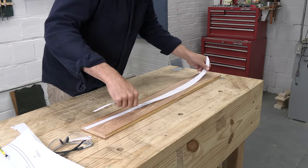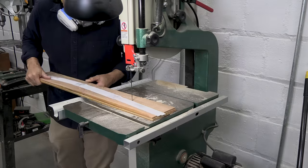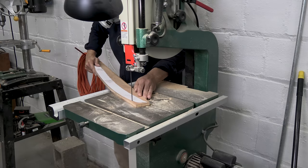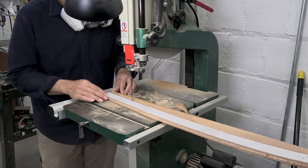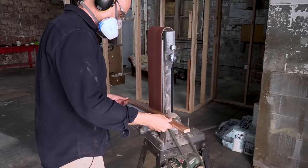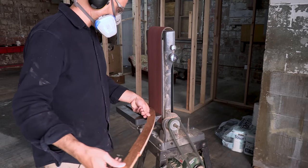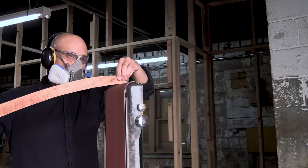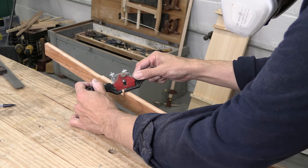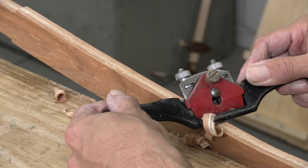If you'd like printable templates for all the parts of this project, stick around to the end of the video and I'll tell you how to get them. Having a template makes it easy to cut out the shape — a lot easier than just trying to follow a pencil line. I do this part slowly and cut really close to my line; a little extra time at the saw will save a lot of detail work later. Band saw work is always a little rough, and a big belt sander is the perfect tool for fairing those curves. I have an aggressive 60-grit belt on the machine, so I have to go lightly. A few strokes with a spokeshave cleans everything up without changing the shape of my work.